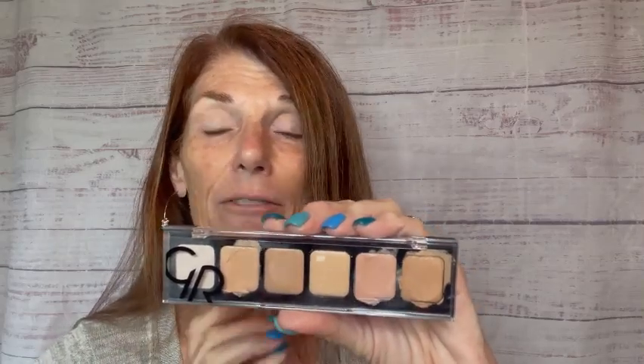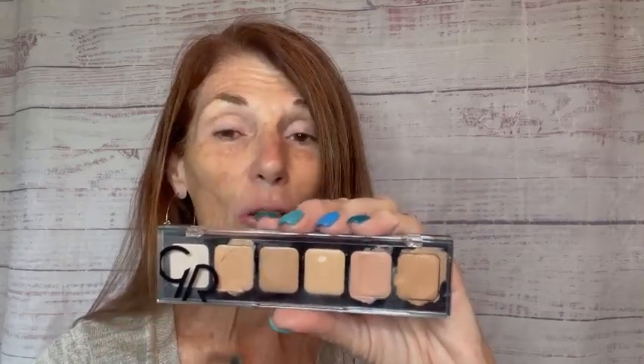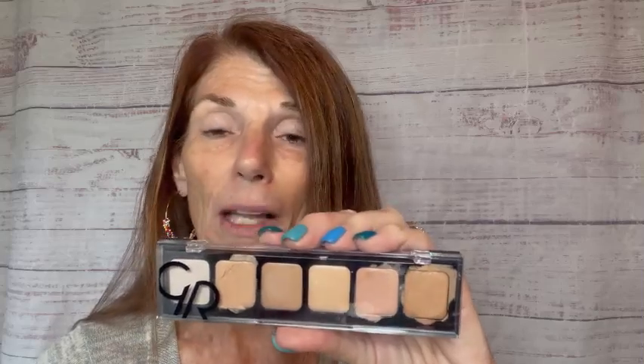You are going to love this easy, convenient palette. They are cream products. They are blendable, easy to apply.